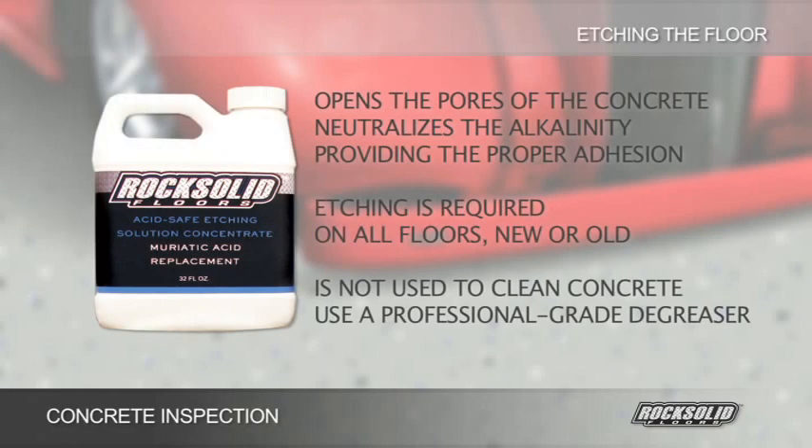The Professional Safe Etch Solution is used to open the pores of the concrete, providing the proper adhesion required for a long-lasting floor. The etching is required on all uncoated concrete floors, either new or old. The etching is not used to clean the concrete.